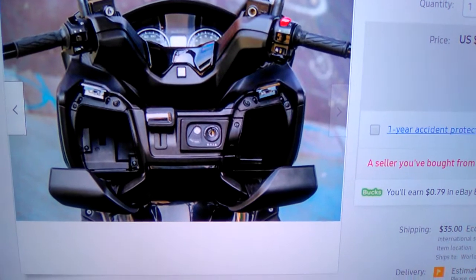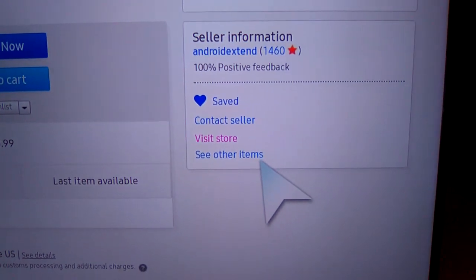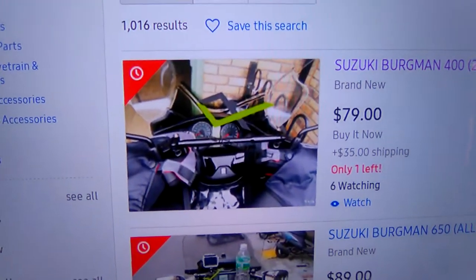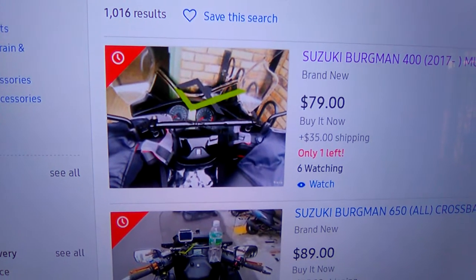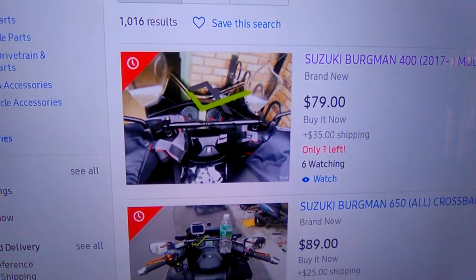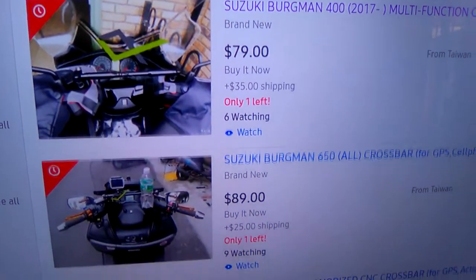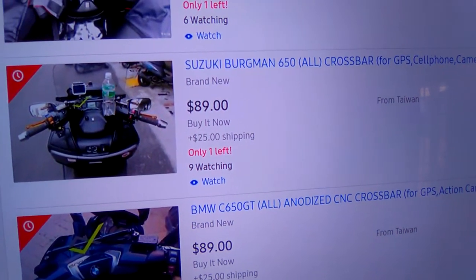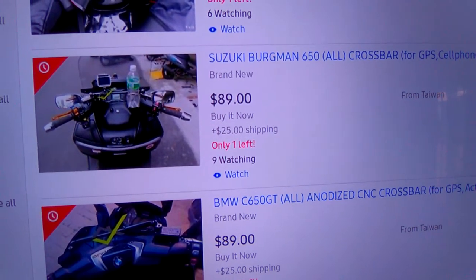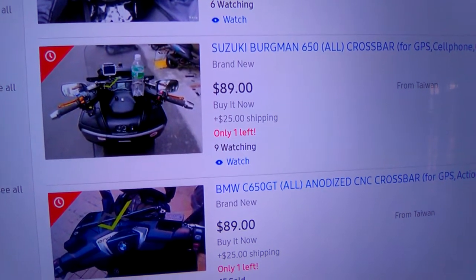Now I'll take you over here — you want to go to 'See Other Items.' Here we go — these are for different models. Here's the 400 I was showing you for 2017, and here's the 650 Bergman that I bought. I'm going to show you on my other videos how it looks and give you a review once I get it.